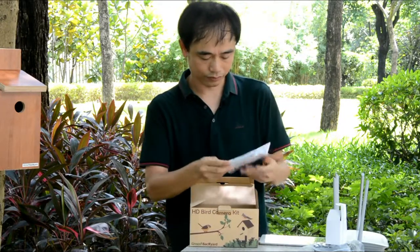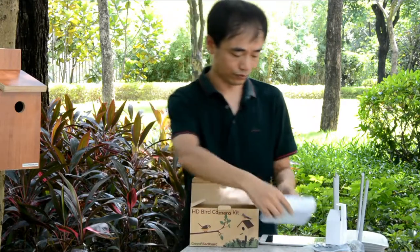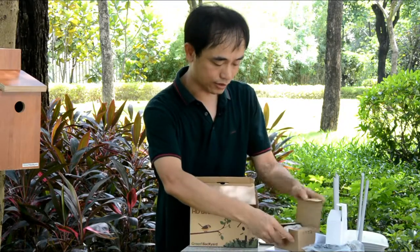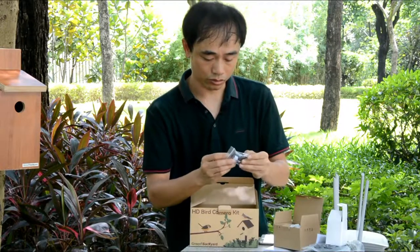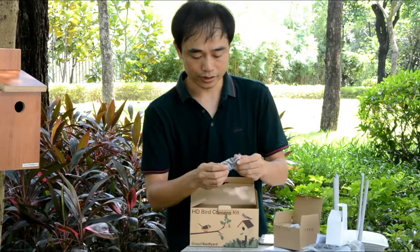And the quick guide — there are different languages in the quick guide. The last thing is the box camera itself. We also have the bracket, and some screws to fix the camera and the cable.